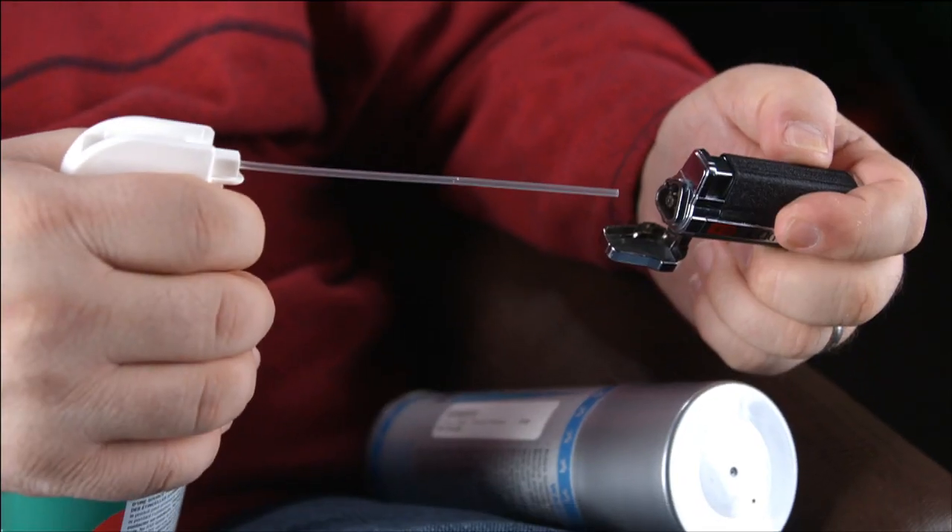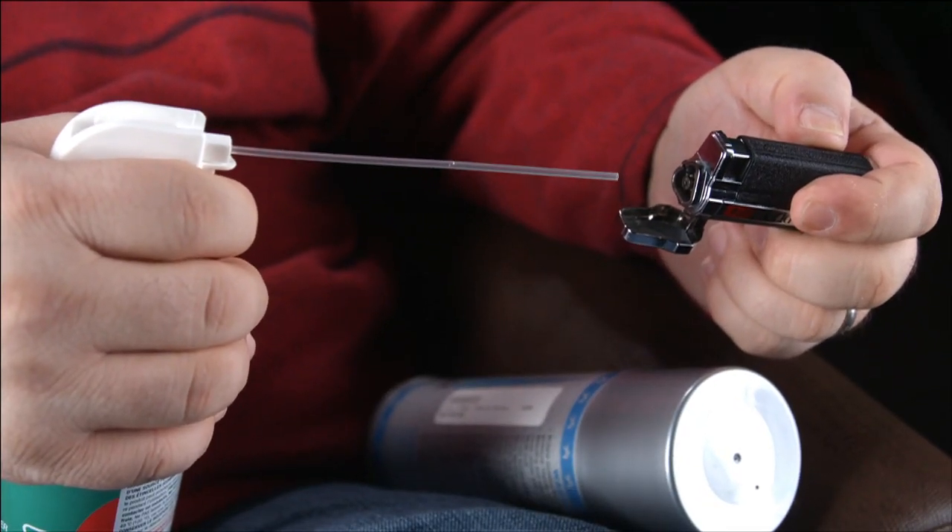To clean these jets out, your best bet is a can of compressed air. Gently shoot a stream of compressed air into each of the jets just a few times and with any luck you might be able to force out whatever's stopping up the works.